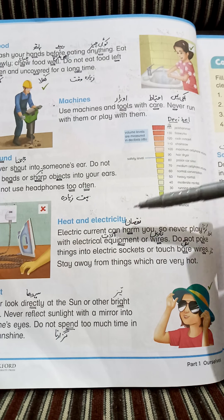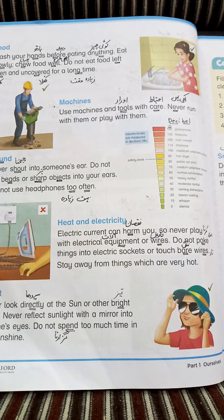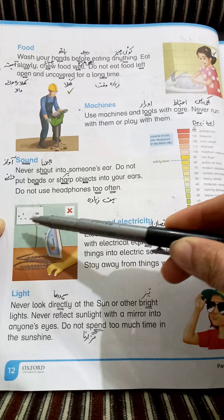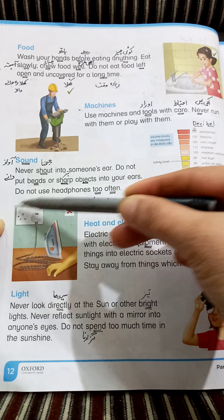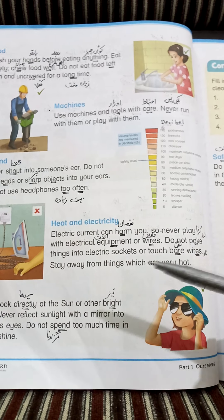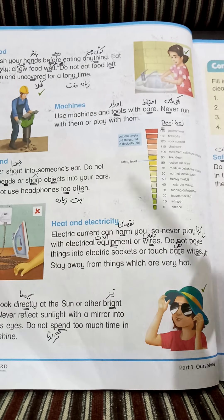Never play with electrical equipment or wires. Equipment — آلات (equipment). ہمیں کبھی بھی electrical equipment جیسے استری، یا بجلی کی تاروں (wires) کو touch نہیں کرنا چاہیے (Never touch electrical equipment like iron or electric wires). Do not poke things into electric sockets — poke کا مطلب اندر ڈالنا (to insert inside). اگر تار کی black covering نہ ہو تو کبھی بھی بجلی کی تاروں کو ہاتھ نہ لگائیں. Stay away from things which are very hot.